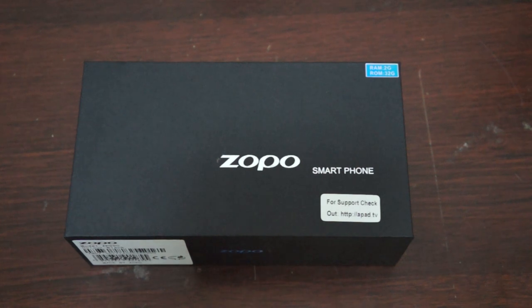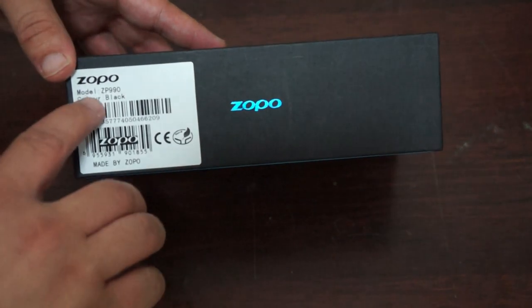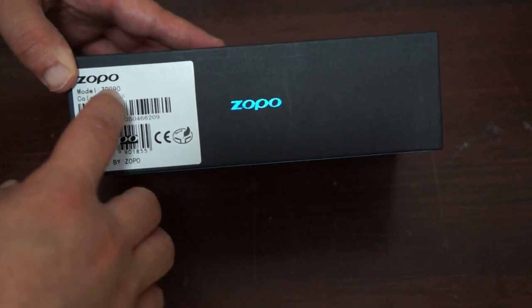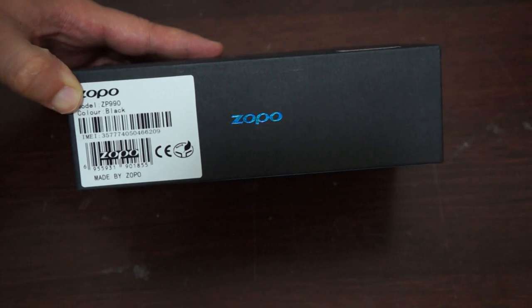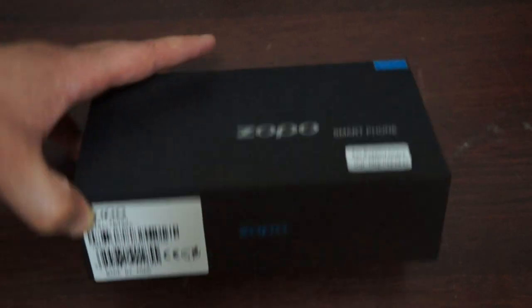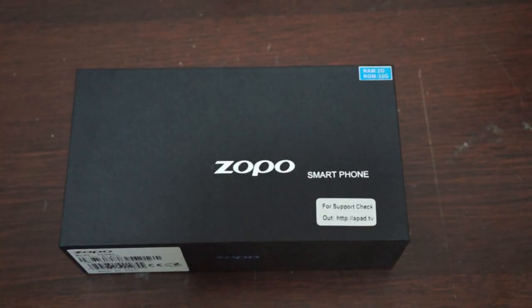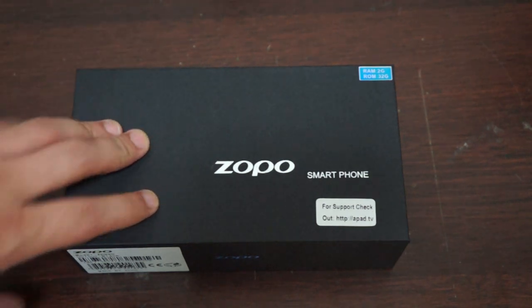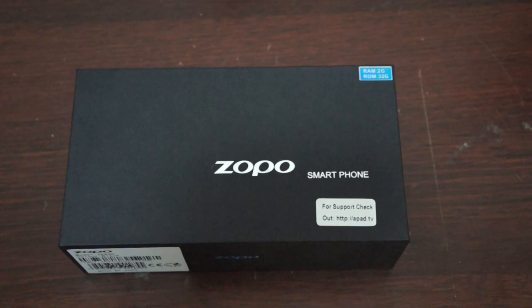Hello YouTubers and welcome to the DLS Prime review channel. Today we're going to be doing a review of the ZOPO ZP-990, also known as the Captain S or the ZOPO Captain S ZP-990. In this review we're going to show you what this phone comes with, the accessories, and also the free YouTube promo gift.